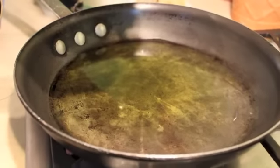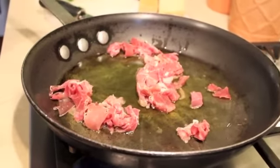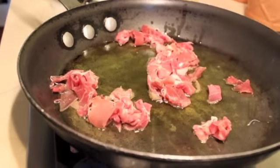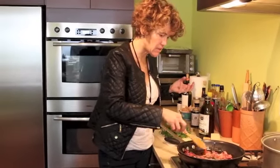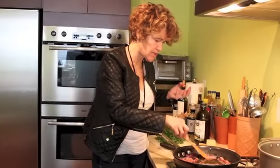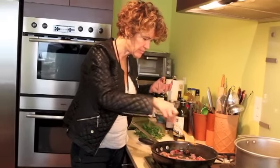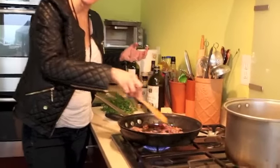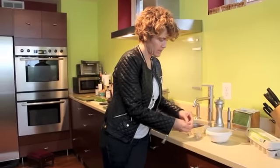We're gonna throw the prosciutto into the nice hot oil. Let me turn that up a little bit. The fat is gonna melt down in the olive oil and it's gonna taste smoky and salty and delicious. Once it looks like it's cooked a little, then we're gonna throw in our garlic.